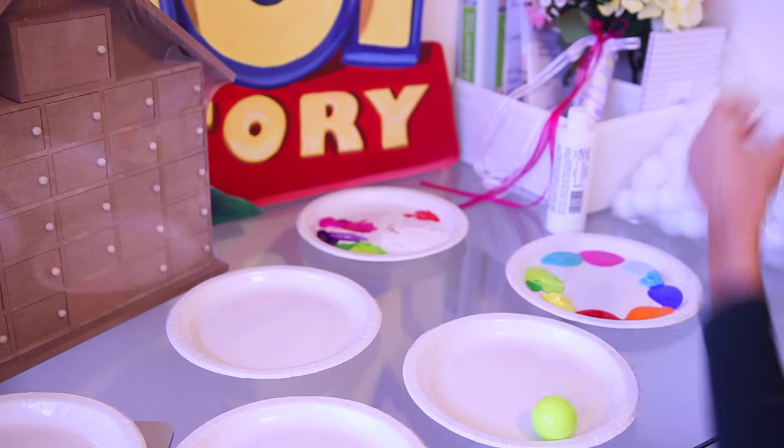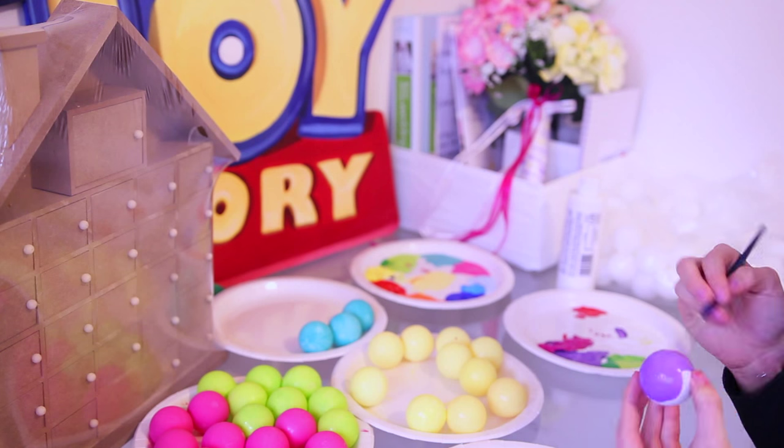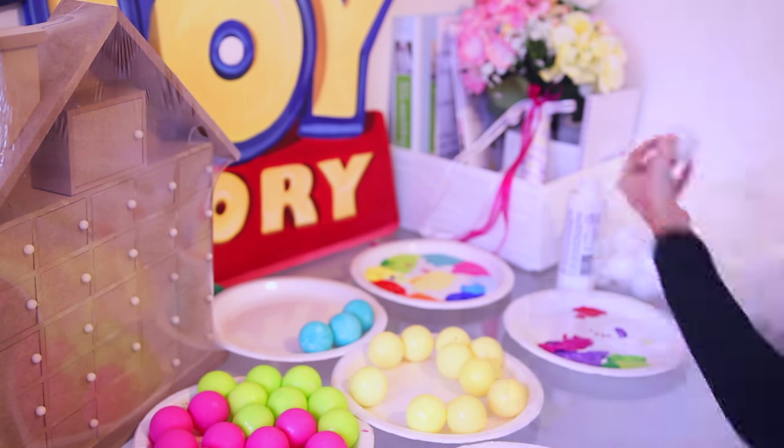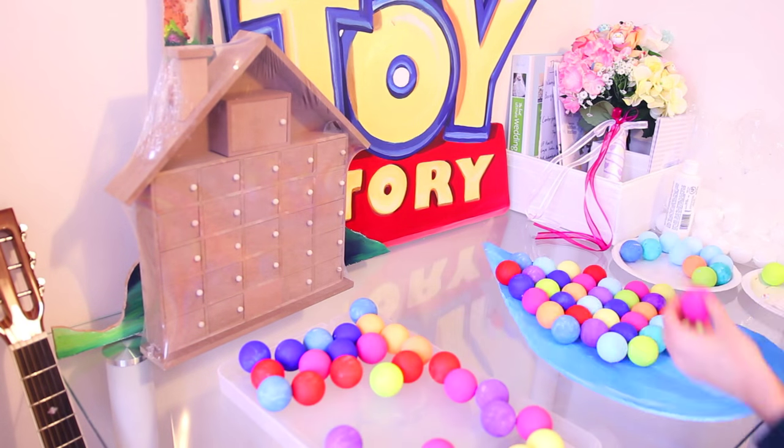I started with painting the ping pong balls, and that went okay — it was super messy and terrible to do, but I got it done. Then I was going to cut out this board and glue it to it, and have it like a big Up balloon, but then I thought that didn't really look that good.